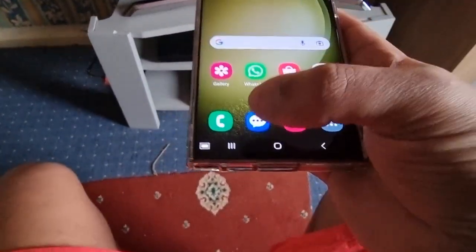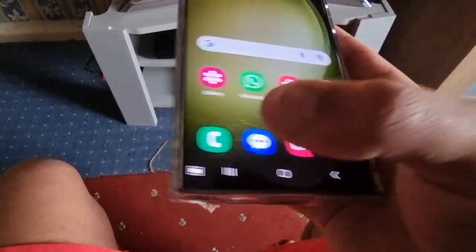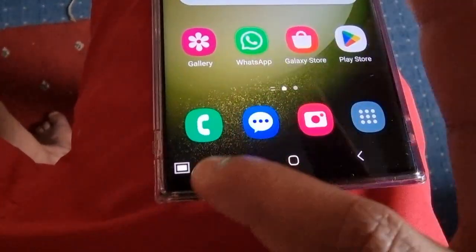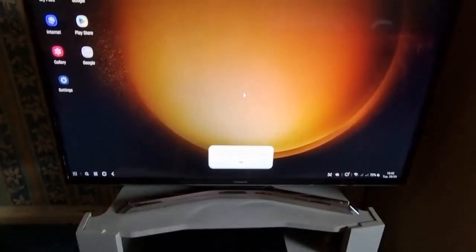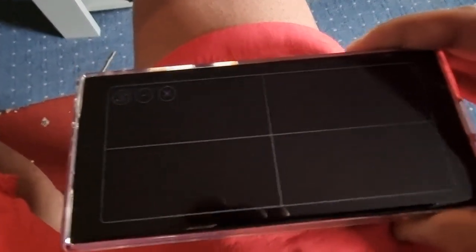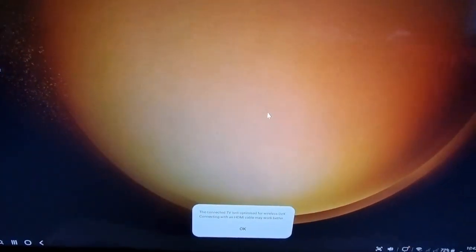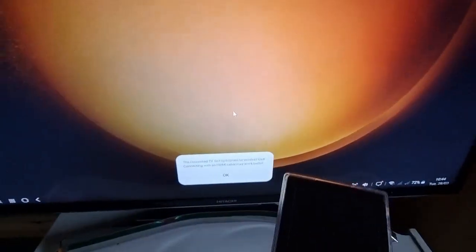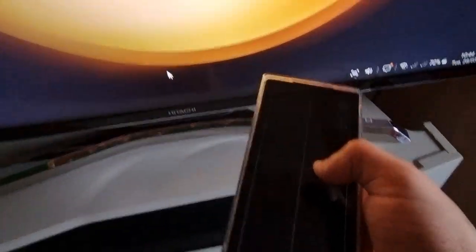Let's go ahead and turn on the mouse. As you can see, the phone has now turned into a trackpad — basically a mouse — and we've got the cursor there if you look on the TV. We can just move it around. Let me get rid of this message and tap on it.